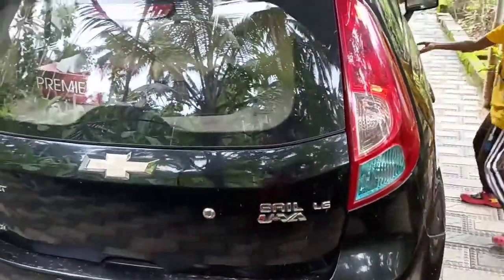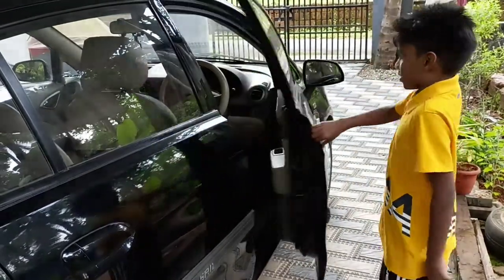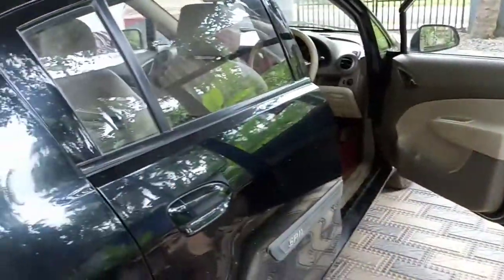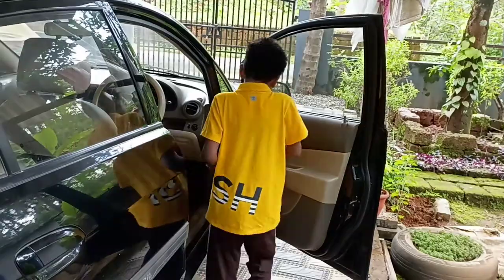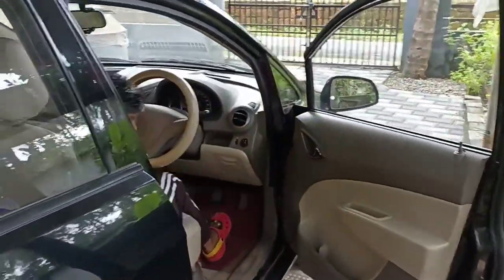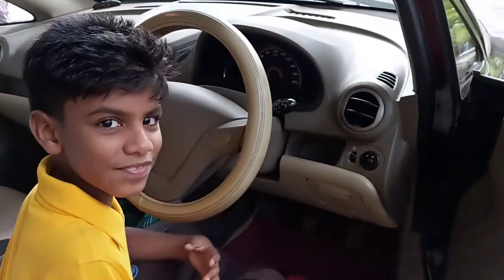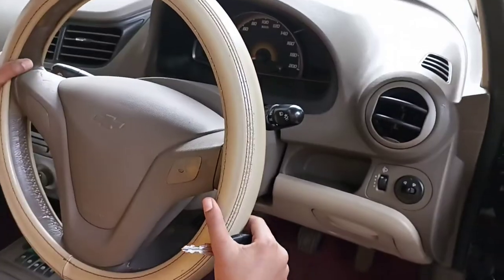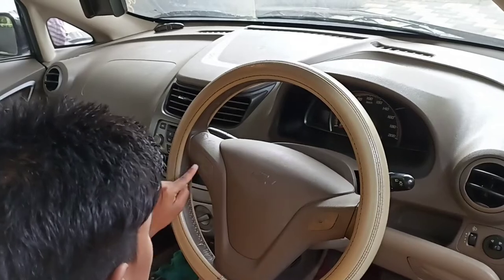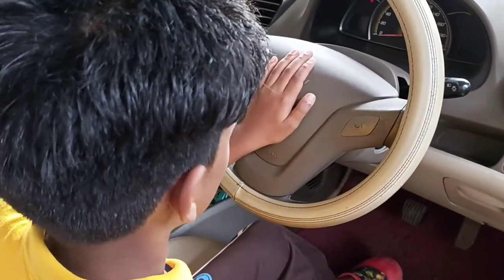Now let me talk about the interior. The steering wheel is actually very big and it has a leather treatment. There are two horns as well and an airbag placed at the steering wheel.